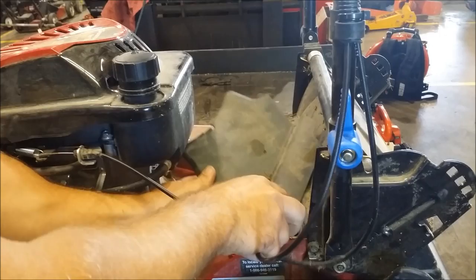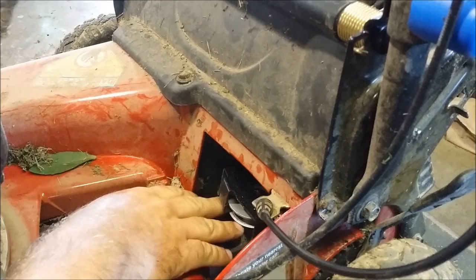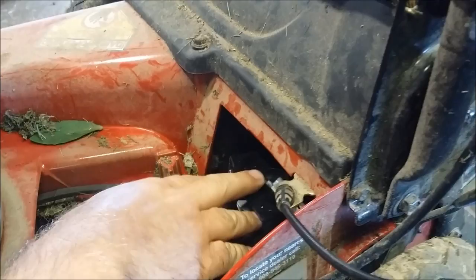Then you're going to check back here in the back. There's a pulley underneath this plate. You lift it up, and you can see that this pulley — the belt is not on the pulley. So you'll need to take this cover off, which I have partially already done.